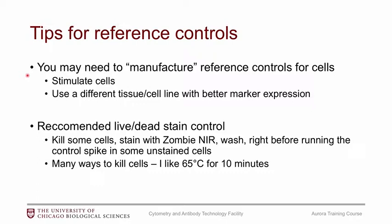A few tips for your reference controls: you may need to manufacture them, for example by stimulating cells or using a different tissue or cell line with better marker expression. I also recommend manufacturing your live/dead control by actively killing some cells — placing them in an Eppendorf on a heat block at 65°C for about 10 minutes. SciTech usually recommends a fixable Zombie Near-IR dye. Stain your dead cells, wash away the dye, then spike in some unstained cells right before running to get a bright dead population and a clean negative.